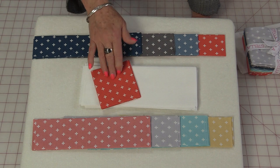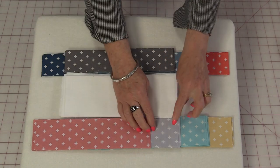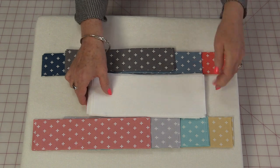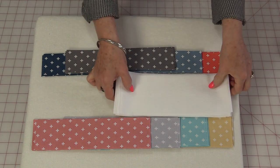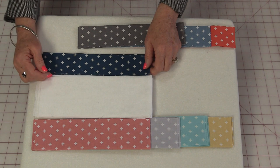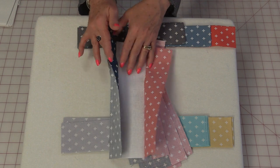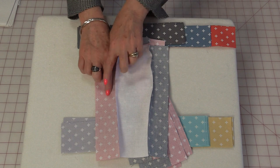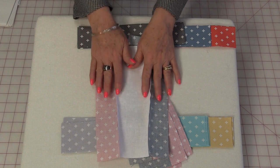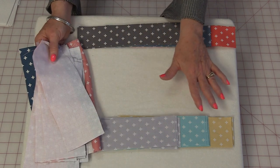Now we need to sew the blocks together. Put the squares aside. Each of these are going to be sewn together in units — so I'm going to have three here sewn together, these three are going to go together, and those three are going to go together. I'm going to bring this whole pile to the machine and sew those three units together with a scant quarter inch. I now have nine of these units put together. For pressing, that's all up to you — you can press the seams going out, to one side, to the other, or even open. However you want to press is fine; I would just keep them all the same.